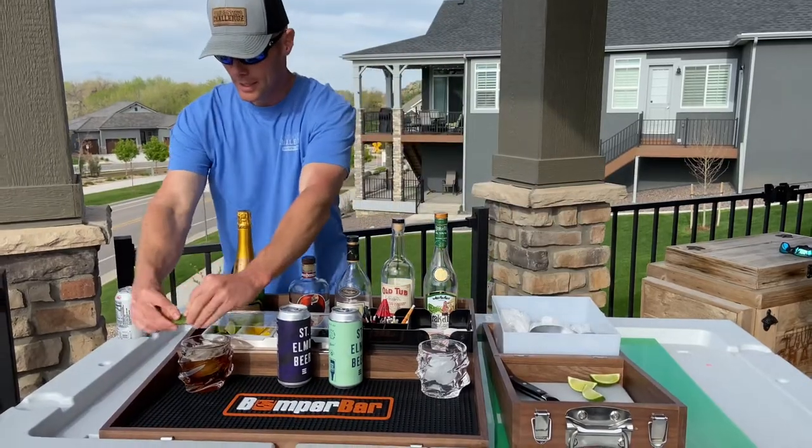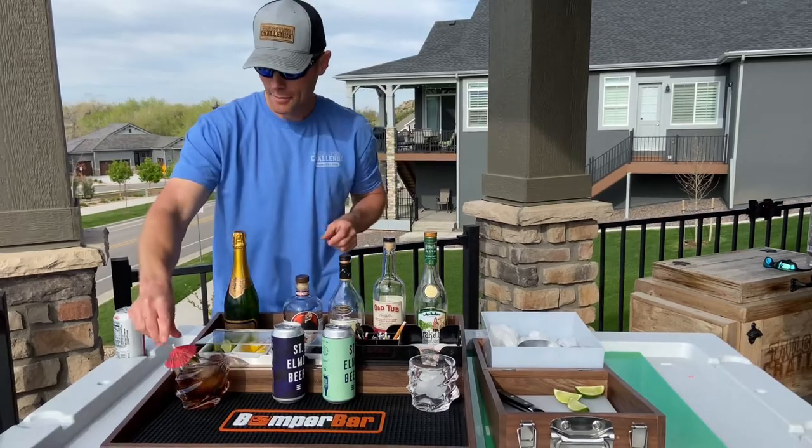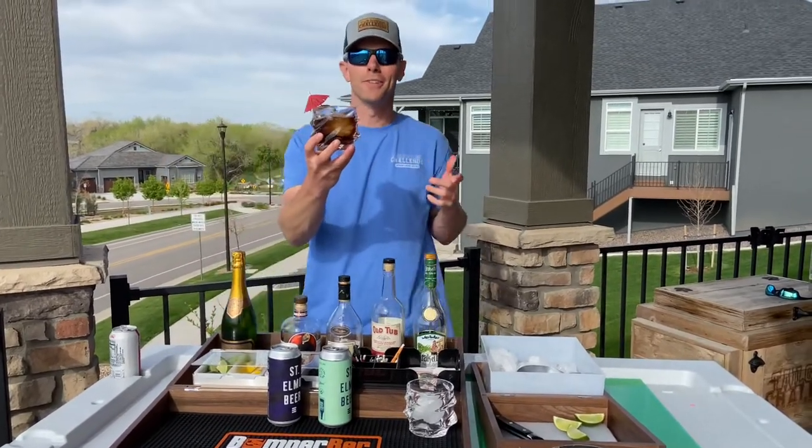Let's go ahead and make one up. I'm gonna grab some whiskey and dress it up with a little bit of lime and one of the included umbrellas. Boom — there's our fun drink right there.